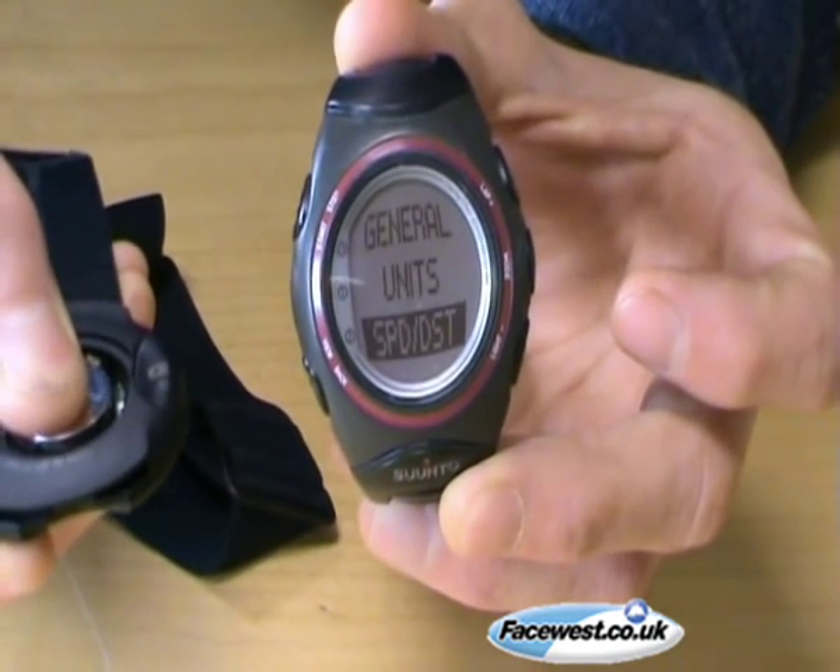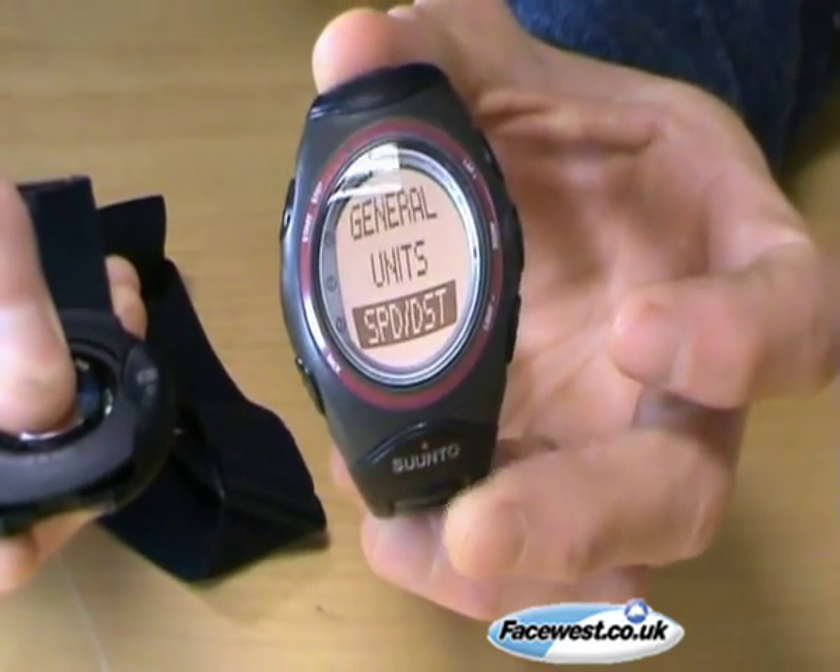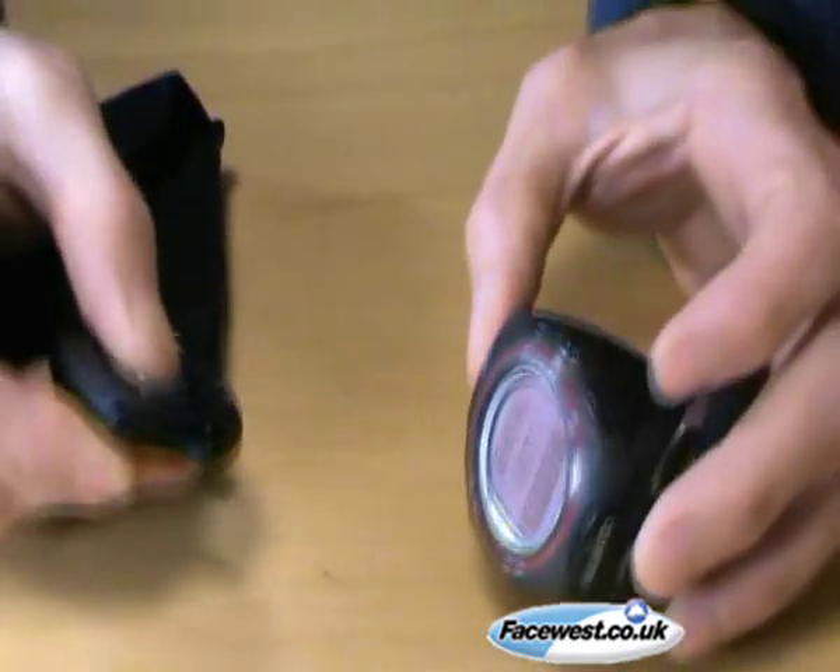You see, then it disappears that quickly, but now you know the heart rate belt has been paired. Thanks very much.